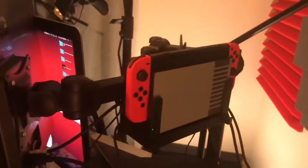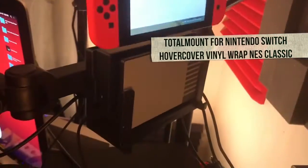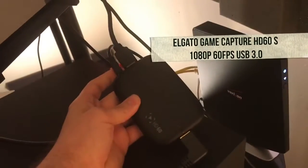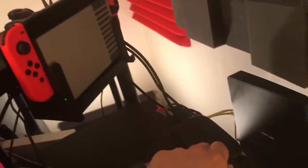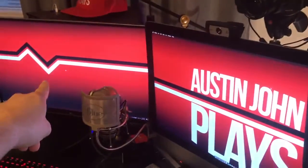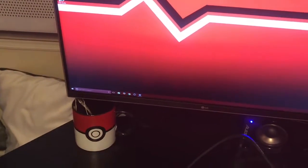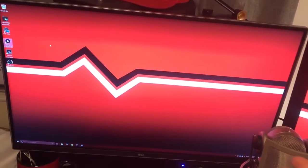The Switch is mounted back here with a cool custom NES skin, and it's going through the Elgato HD60S — just a USB capture card. The video goes from there into the screen, and the USB goes into the PC to capture the actual video. Whenever I want to capture video on the PC and I'm not doing a live stream, I'm just using the built-in Elgato software called Game Capture HD.